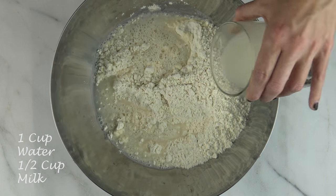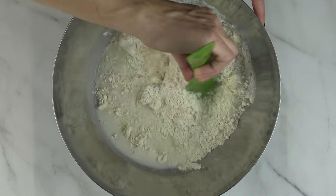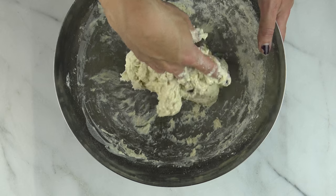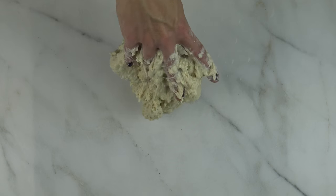Once the wet and dry ingredients are combined, knead the dough in a mixing stand or by hand. Mix the dough together until it's smooth and elastic. Add oil into the dough and knead for another minute.